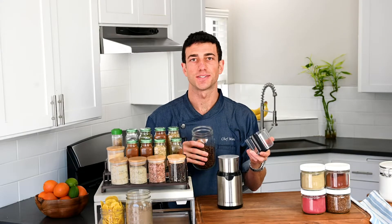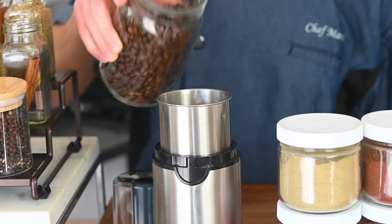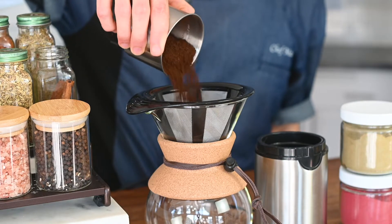Now let's grind some coffee beans. Add them. The powerful 300-watt motor gets the job done. The longer you grind them, the finer they become. I'm making a medium coarse blend so I can make a pour-over coffee.